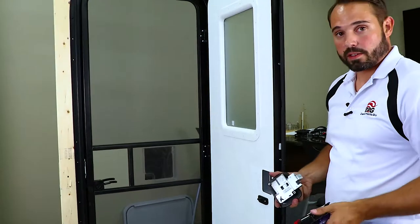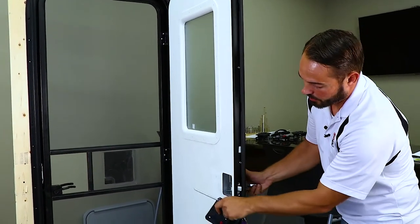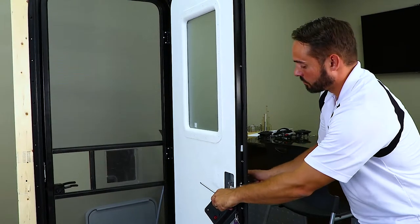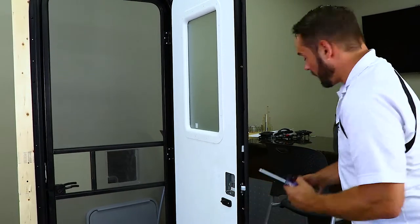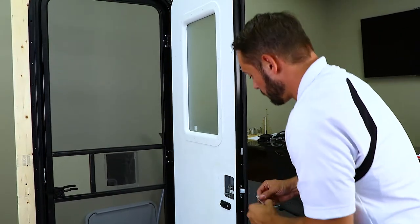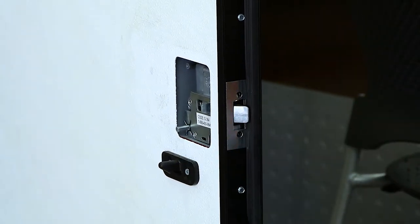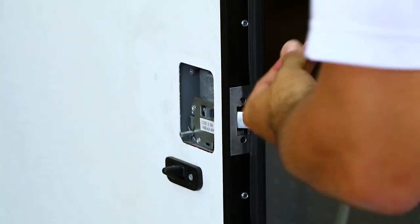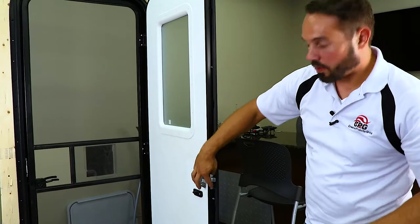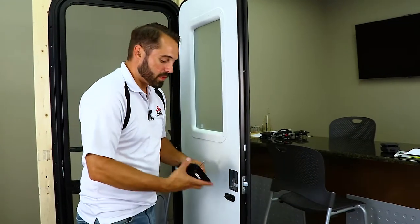Now to reinstall this lock, you will put this in first and get your plunger through the extrusion. It's usually easier to mount your door edge cover first. Once you have your door edge cover installed with those two screws, it'll be a lot easier to line up the back plate.